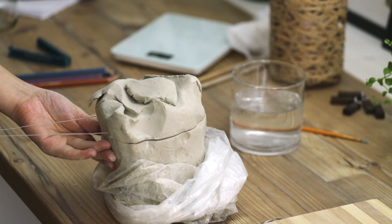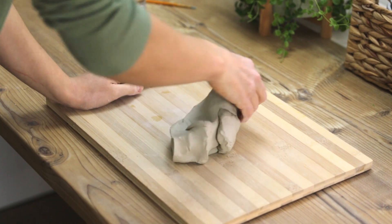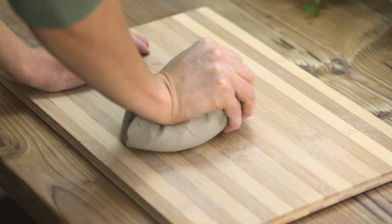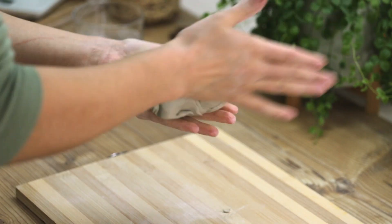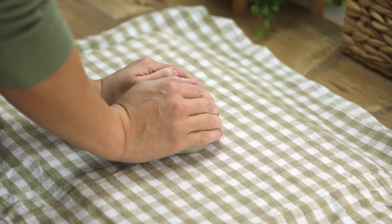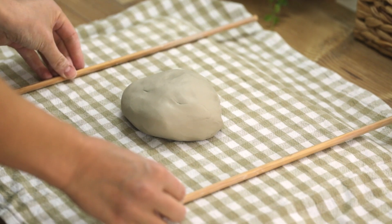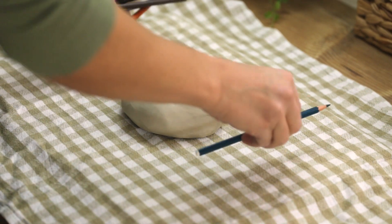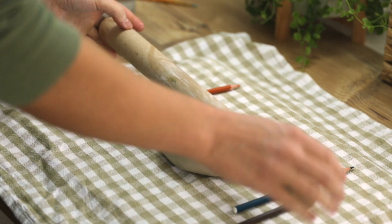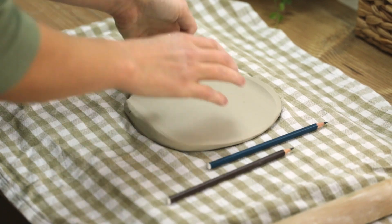I start the pottery process by wedging the clay. That's important to prevent any air enclosures, as they could make the pieces explode in the kiln. I place the clay on a kitchen towel so the clay doesn't get stuck to my workboard as I roll it into a slab. To make sure the slab has an even thickness I place some dowels — or in this case pencils — on the sides, so my rolling pin can roll over them and I end up with a slab that is about six millimeters thick.